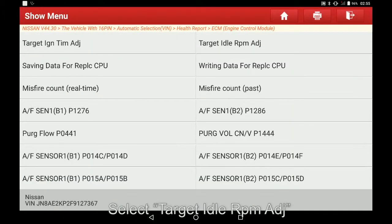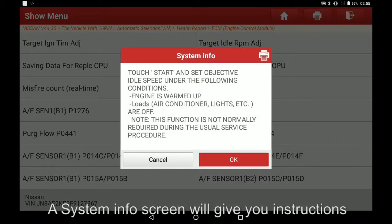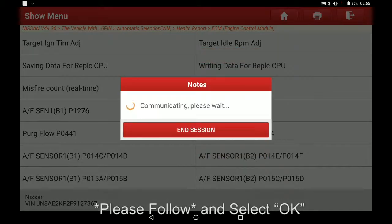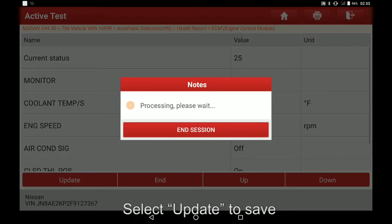Select back, then select target idle RPM ADJ again. A system info screen will give you instructions, please follow and select OK. Select up — the current status in RPM will increase. Select update to save.